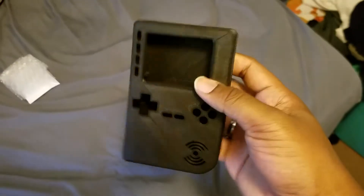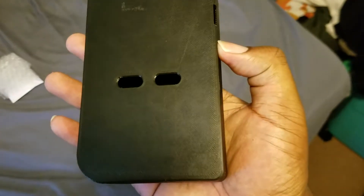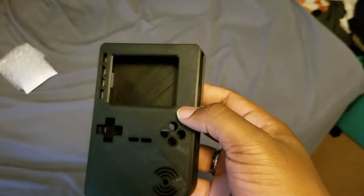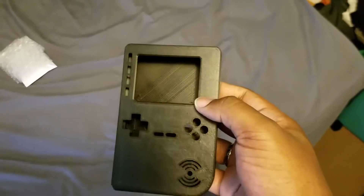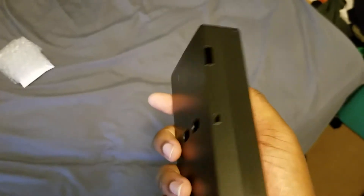Another cool thing about it is it's actually snap-fit. There are screws for the buttons, the Raspberry Pi itself, the screen, and everything like that for mounting. But taking it apart is going to be really awesome because it's snap-fit — pretty excited about that.